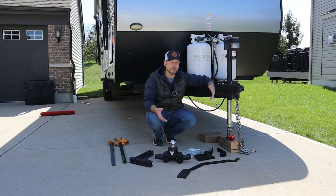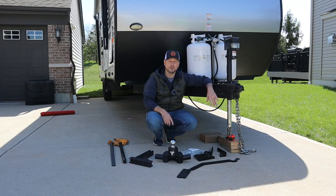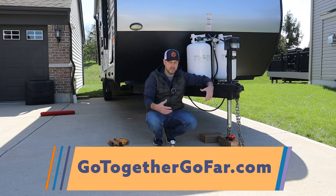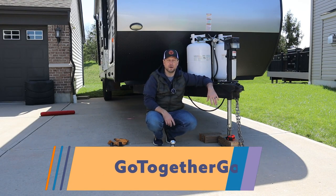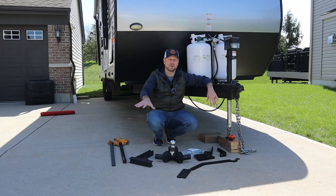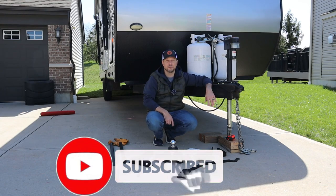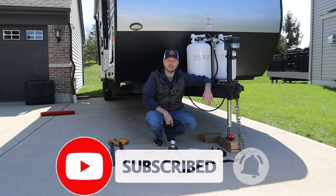If you want even more information and you're in a buying mode trying to figure out what hitch is right for you, check out gotogethergofar.com. That's our blog and website — I've got a bunch of information on there about weight distribution issues, plus a whole bunch of other stuff I can't quite work into the YouTube videos. Don't forget to subscribe and hit the bell notification, and let's go ahead and get this thing started.